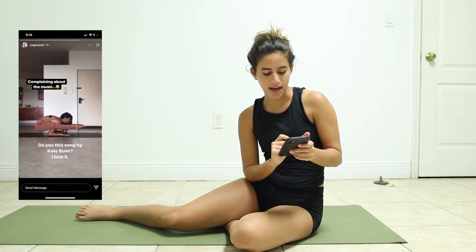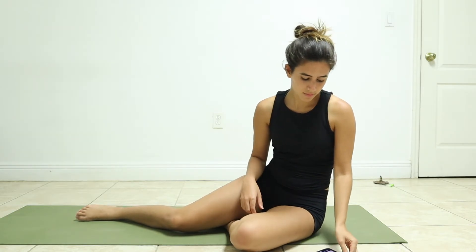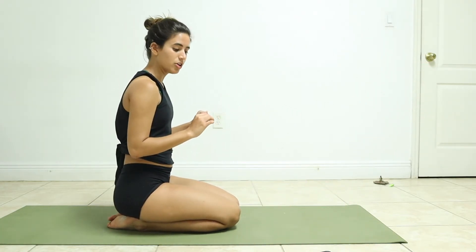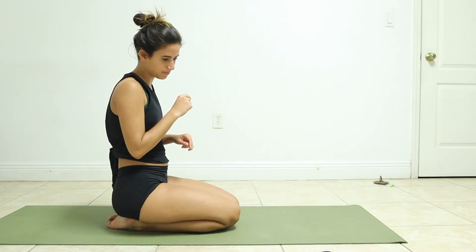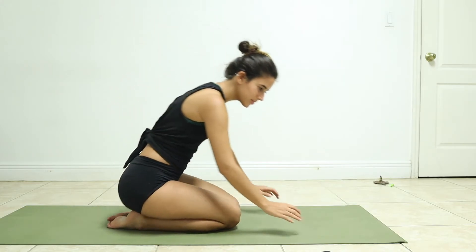Okay, that was our third pose. I'm gonna leave the head balance one for last because it's the one I'm most scared of. This next one is firefly-crow, or firefly-dolphin — you're basically in dolphin arms and then firefly legs. There's a video on how to do this but I'm gonna watch it. I actually really want to get this one so I am going to look at how she did it.